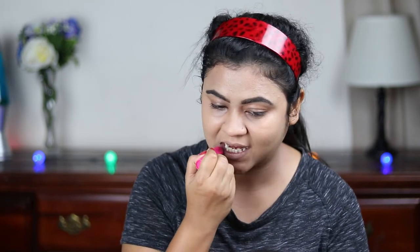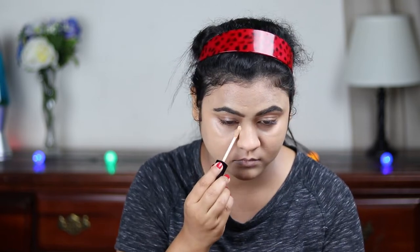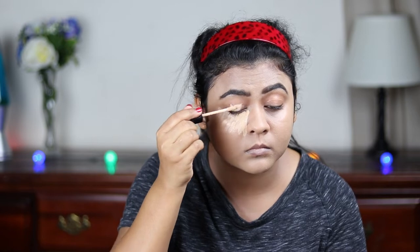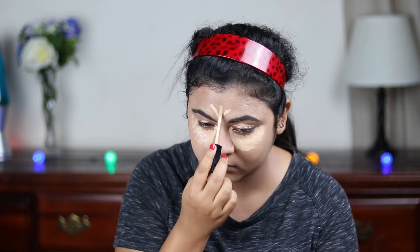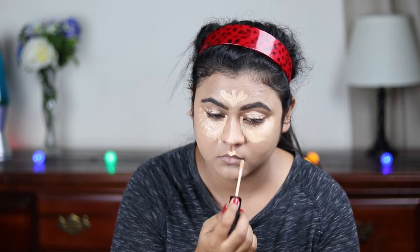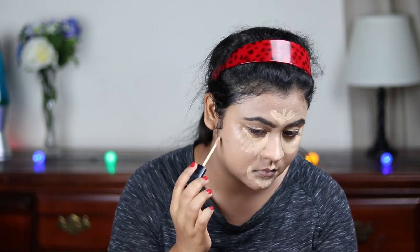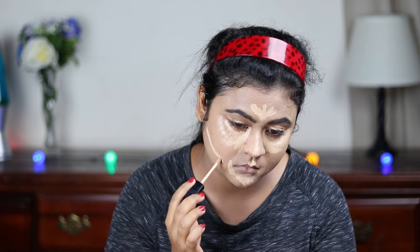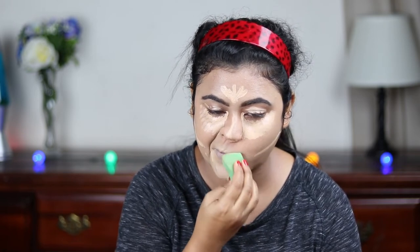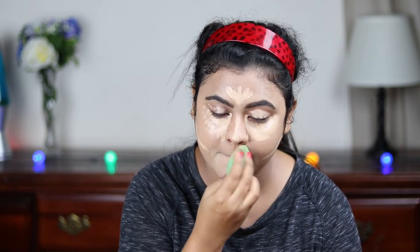Now for highlighting and concealing, I'm using this Wet n Wild photo focus concealer and I'm applying it under my eyes, on my eyelids, center of my forehead, bridge of my nose, cupid's bow, chin, and around my mouth. I'm also applying it just under where I'm going to place my contour. Then I'm blending it out using the same beauty sponge with a tapping motion. I always like to blend my under-eye concealer later so it gets more time to settle and keeps better coverage.